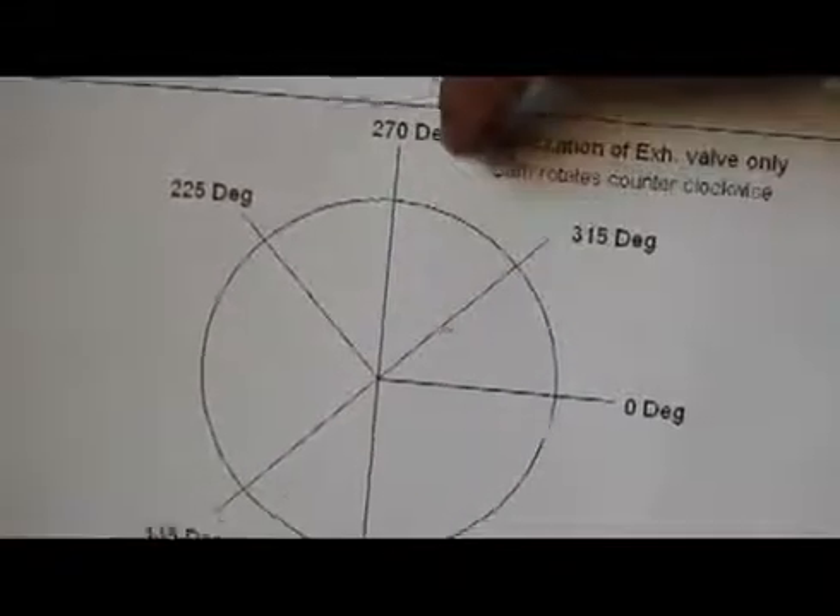What I do is move this cam pattern right here — it moves up and down on a flat that's ground onto the shaft we made for the cam grinder. We made a flat-bottom set screw so it locates positively every time. I tighten it up, locate it over the cam lobe that needs to be ground, turn the machine on and grind the pattern, then move to the intake side, which is on the opposite side of the exhaust valve. This is a plan I drew up of the exhaust valve locations for a V8 engine.